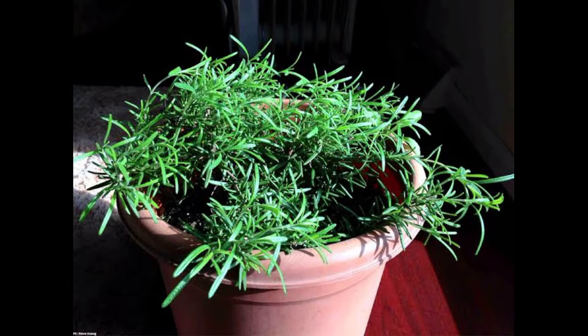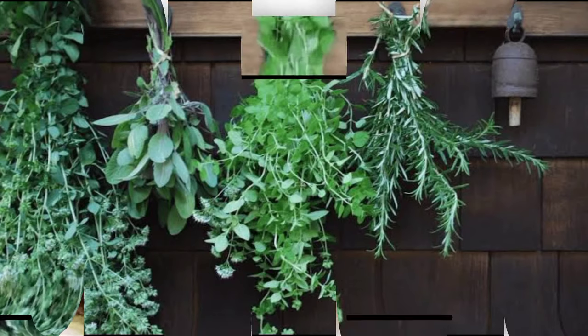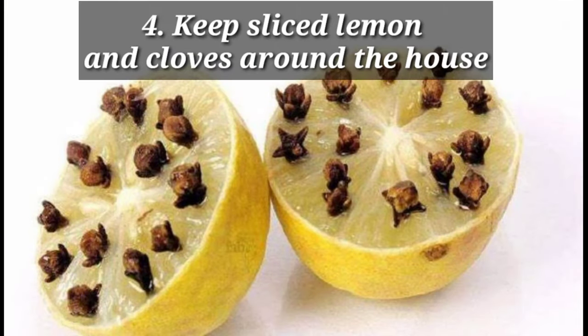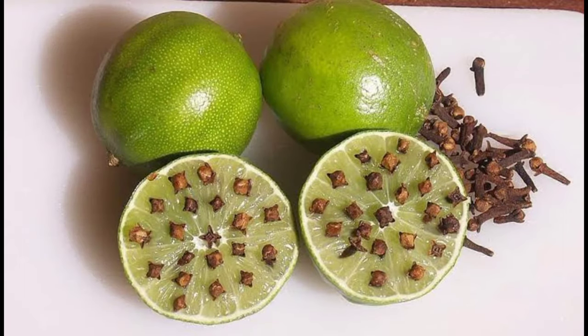These plants are usually smaller and so they can easily be kept indoors to control mosquitoes at home. Some of the indoor mosquito repellent plants are marigolds, tulsi, lemongrass, citronella (this one prefers colder climates), mint, and catnip.